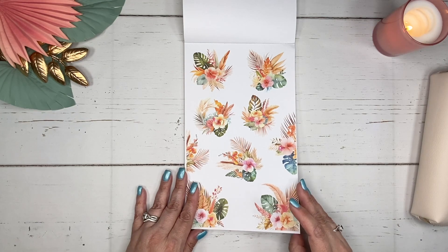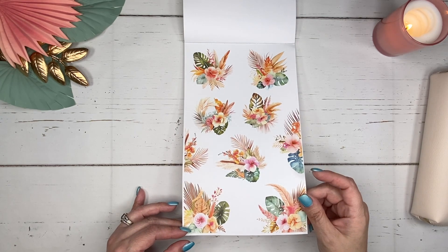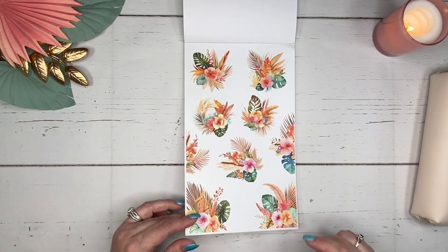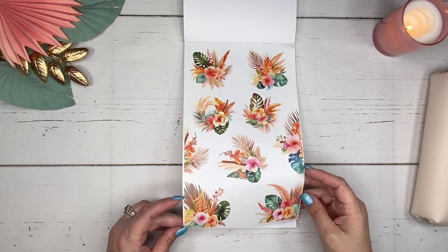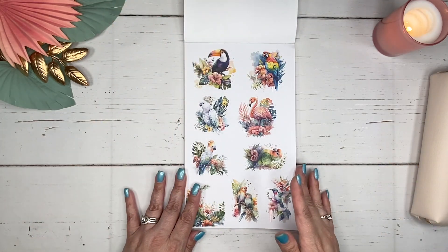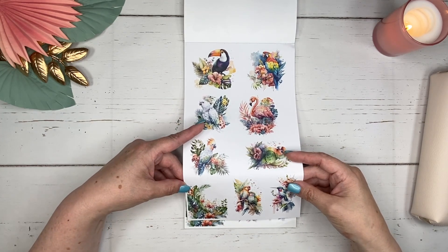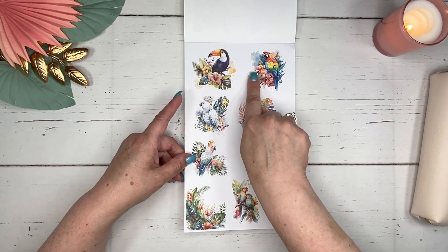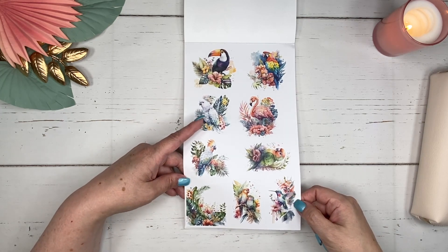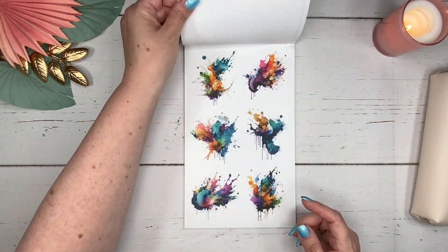Now we're into the next collection, which is much brighter. I love these — they are so pretty. All the tropical florals in here and the greenery, and that really pretty golden coloring. Love that pink. So that first page was paper and then this is clear, following the same design as the first collection. And here we've got some beautiful birds — the toucan, the parrot, the flamingo, and a hummingbird. This is on paper, and this one is on clear sticker paper.